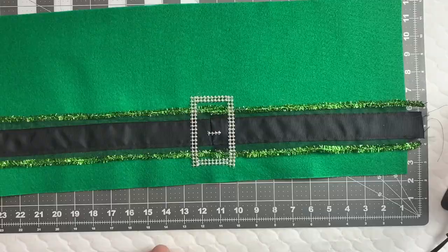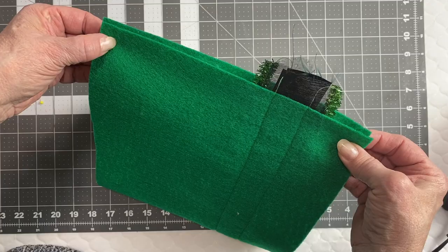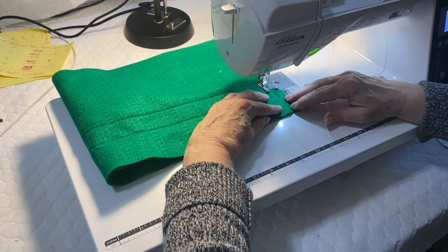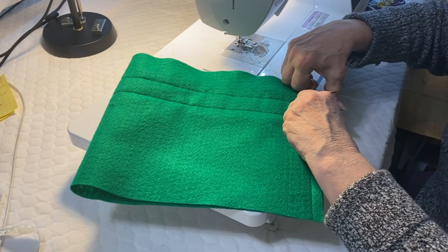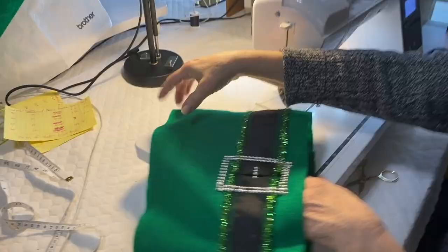Once satisfied with your embellishments, it's time to start putting the hat together. Make sure that ribbon matches when you put it right sides together and sew that center back seam. It is far more important that the ribbon matches than the top and bottom of the hat, because this band is supposed to look continuous around the hat. If it doesn't match in the back it's going to look bad. The top and bottom can be trimmed if slightly off without affecting how the brim and top will fit. Mark your ribbon position before sewing to make sure it's straight across.